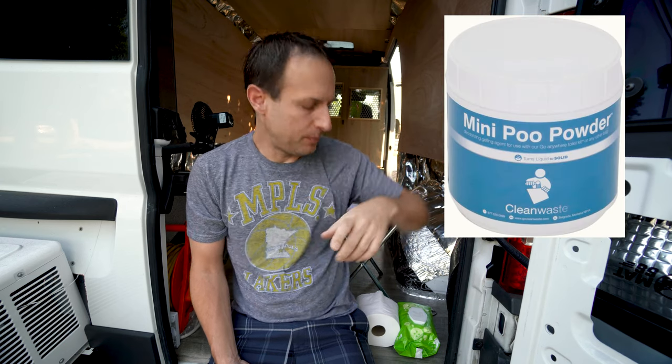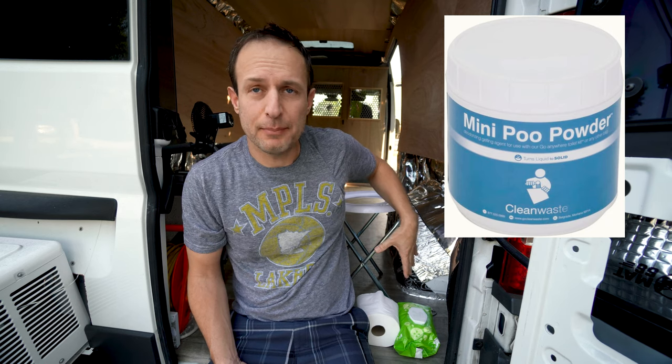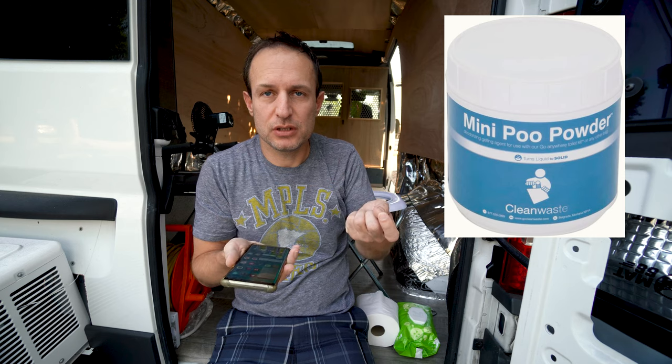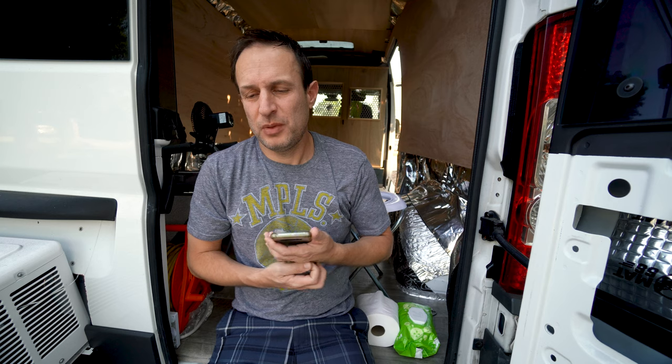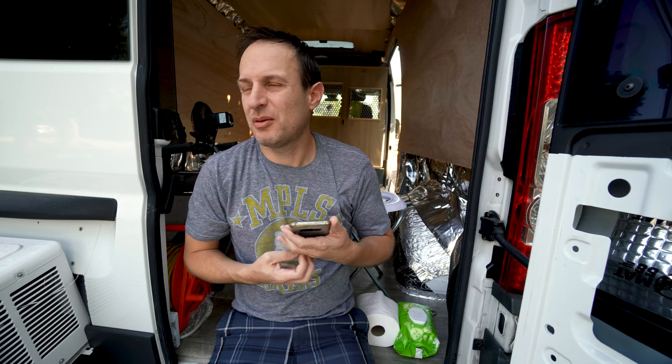There's a stuff called poo powder that's really great — you put some in the bag and it'll solidify all the liquids. You've got to do something like that, whether it's kitty litter or poo powder, to keep liquids from leaking out of the bag just in case the bag gets a hole. You want to be responsible and not have it seep into people's trash cans. Do your part, keep society clean.